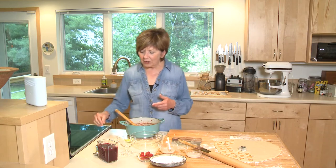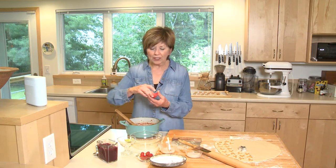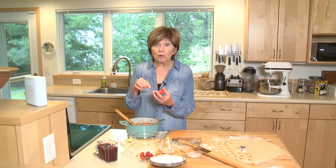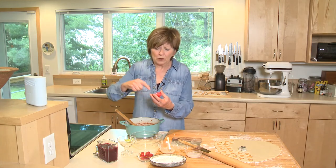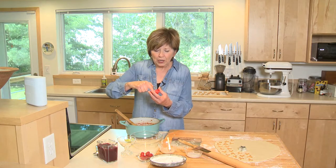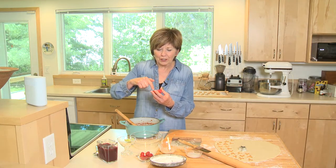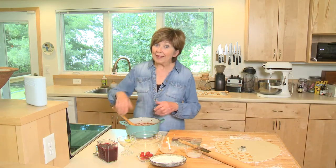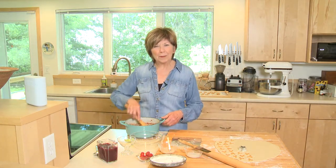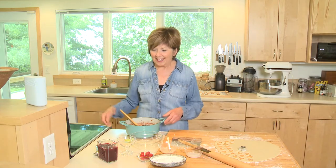Right at the end of the cooking time, I'm going to add just a half teaspoon of cornstarch that I've mixed with just a teaspoon of water. Use your clean finger and mix it up so you know the cornstarch is all dissolved, and then you can add it at the end of the cooking time. Just let it cook a little bit longer until it's nice and thick.